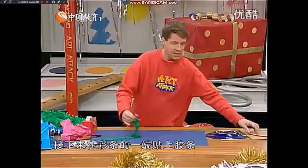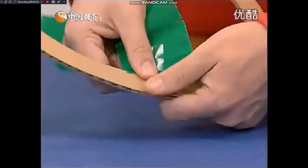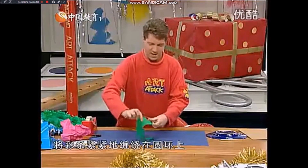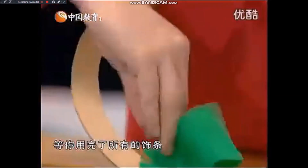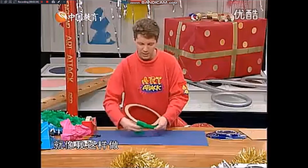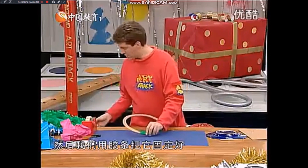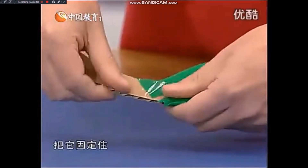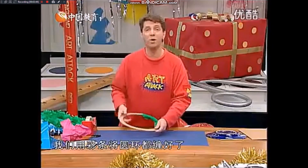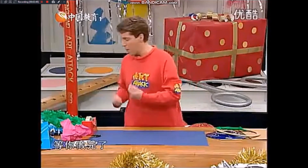接下来在彩条的一端贴上胶条，把圆环拿过来，将彩条贴在圆环上。将彩条紧紧地缠绕在圆环上，等你用完了所有的纸条就像我这样做。然后我们用胶条把它固定好，看我是怎么做的，把它固定住。我们用彩条将圆环都缠好了，用胶条固定住。